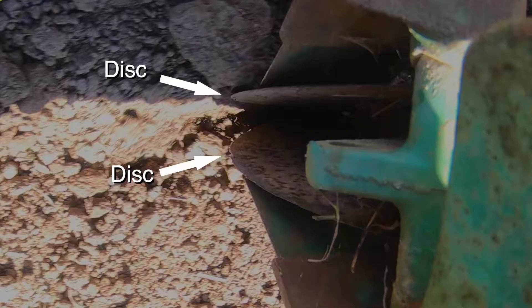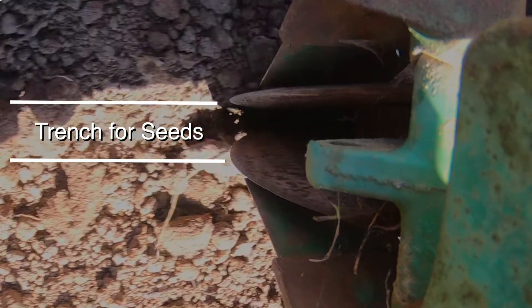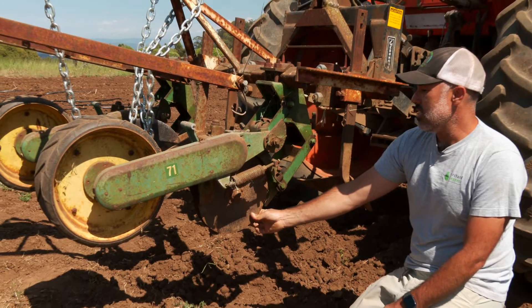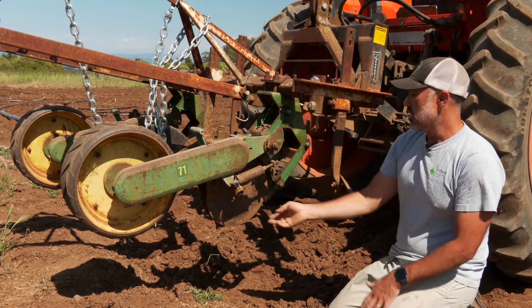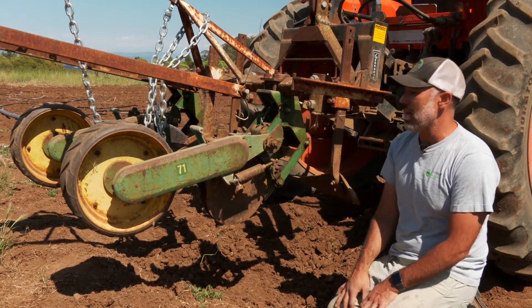Next on the planter is a double disc opener. It's actually two discs side by side, just at a slight angle to each other. They rotate around an axle so they come really close together at the point, and that digs a small trench for the seed. The seed will then drop from the hopper through this chute and come right out in between those double discs into the seed trench. These double discs are really nice because if you have any residue in your field, they will cut right through it and won't bind pieces of straw around a solid shoe like would happen on some other planters.